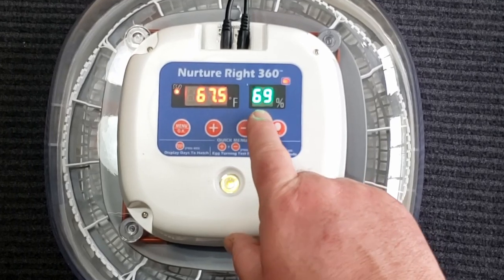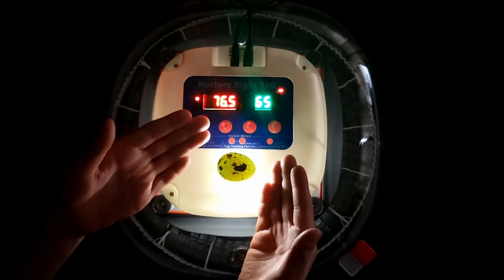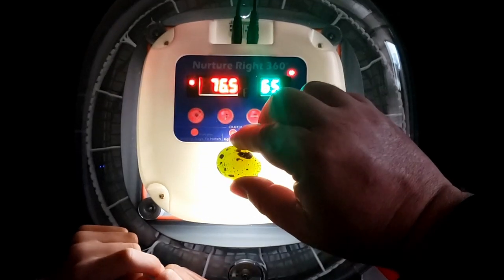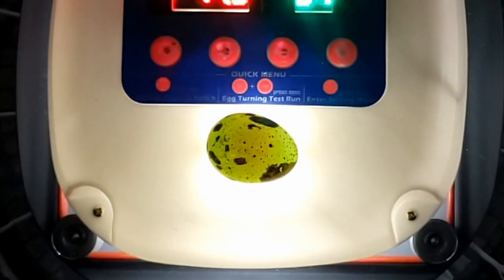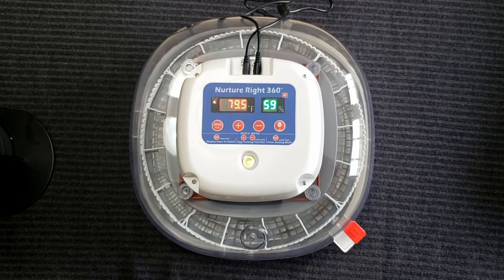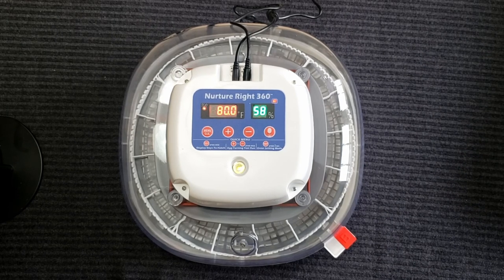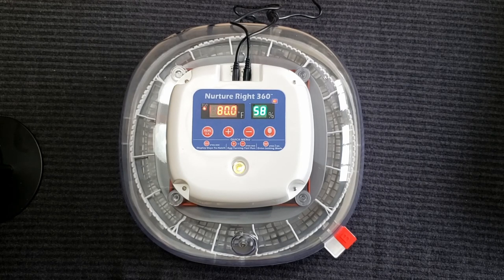We can see the temperature it's sitting at right now and the relative humidity. We turned the light off to show you another feature — there's a built-in LED light so you can check on your eggs as they're developing. My little helper is going to demonstrate: he'll lay an egg on the LED and turn the light on. If this were already incubated, you'd be able to see if there was a little embryo moving around inside — a neat feature for checking development. The incubator also has a vent that allows you to change the humidity inside, letting more air exit so you can control humidity that way.